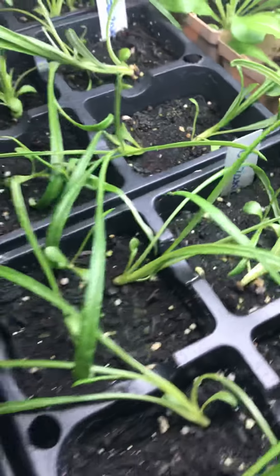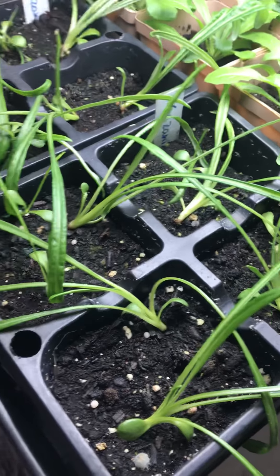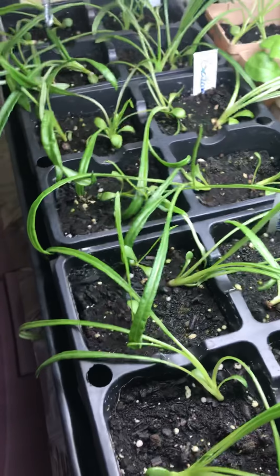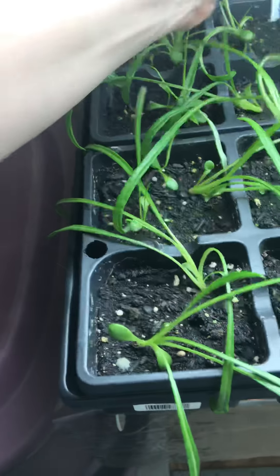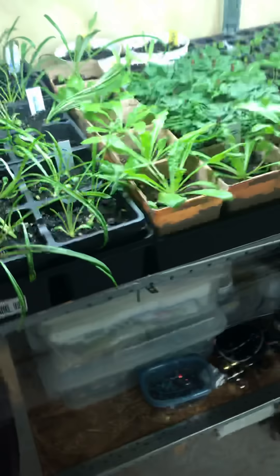These are some of my favorite types of plants — they are called gazania. Their flowers are really cool, they stay really short, about 8 inches tall. This is my first year growing them myself and they worked out really well, so I have lots of those. And that's that shelf.